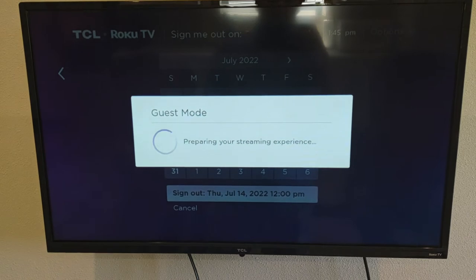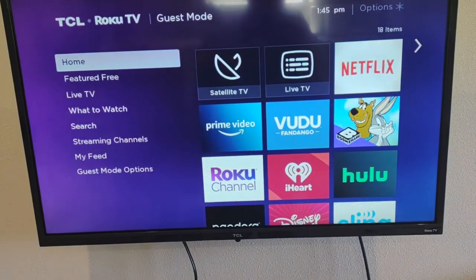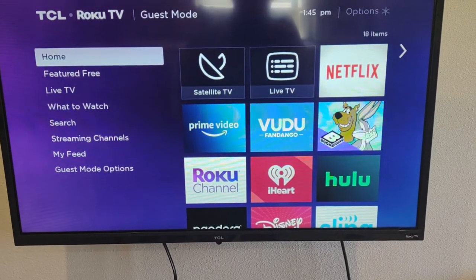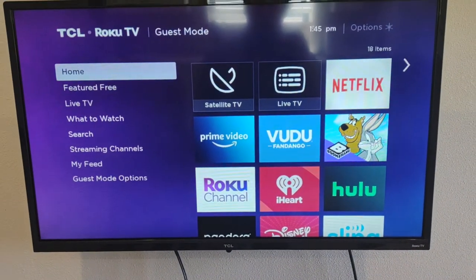It's going to prepare the main menu for you. When you come to the main menu, you have the ability to add your own login for Netflix, Amazon Prime Video, Disney Plus, Hulu, or whatever streaming platforms you have. You can get that app on here and use your own login.